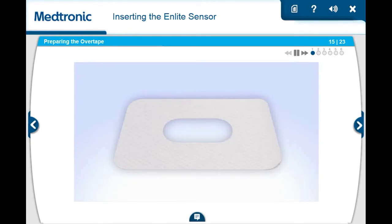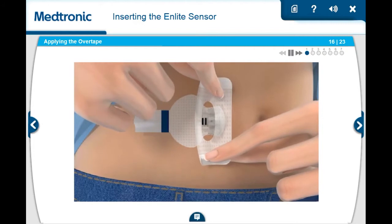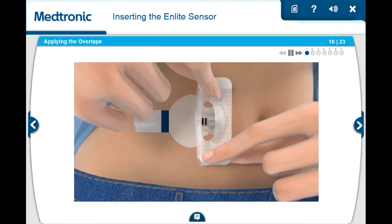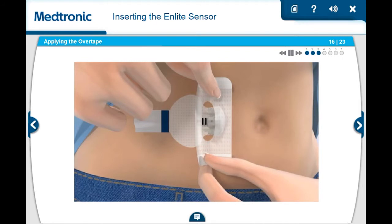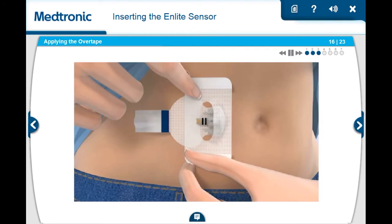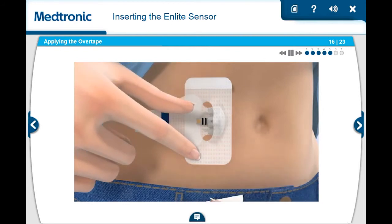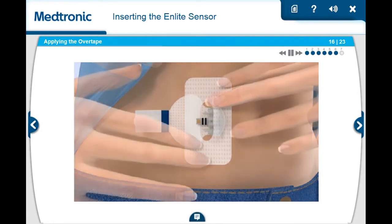Next, you will need to apply the overtape. Because the sensor is small, it is important that you apply the overtape that came with the sensor. Hold the overtape by the covered ends and apply one side of the overtape so that it covers both the round part of the sensor and the skin securely. Make sure the tape is covering both the skin and the sensor. Then, stretch the remaining part of the overtape around the sensor connector so that it sticks to the adhesive pad but does not block the sensor connector. Smooth down the tape that was placed on the skin. Then, remove the two paper tabs marked with the number 2 from the sides of the overtape. Press the remaining overtape against the skin.